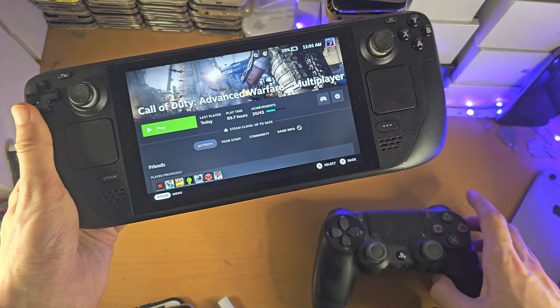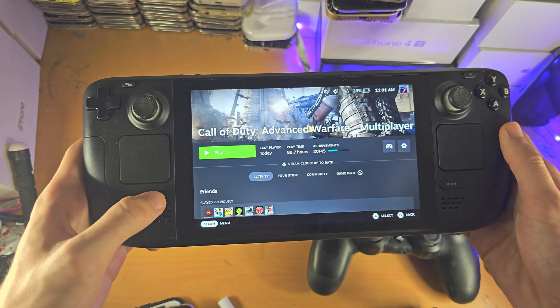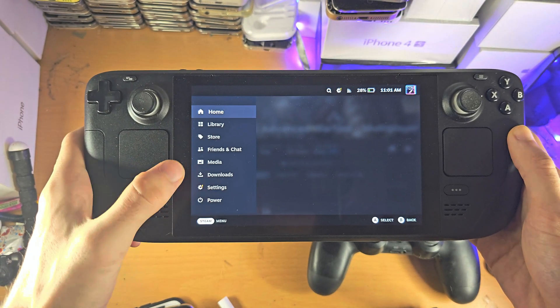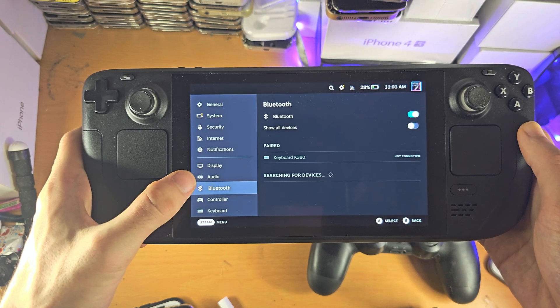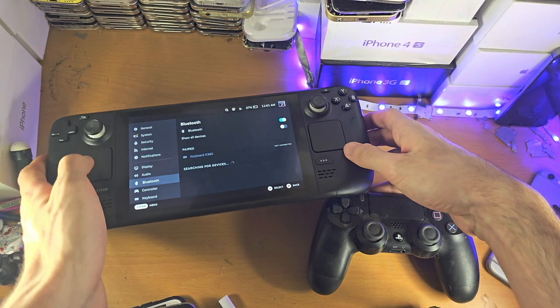Welcome everyone! The first step to connect a PS4 controller to your Steam Deck is to click on the Steam button, then select Settings. From there, select Bluetooth and leave the Steam Deck on the Bluetooth page.